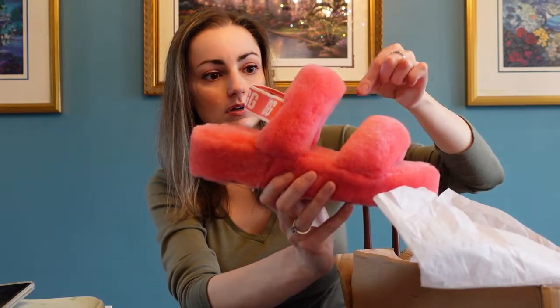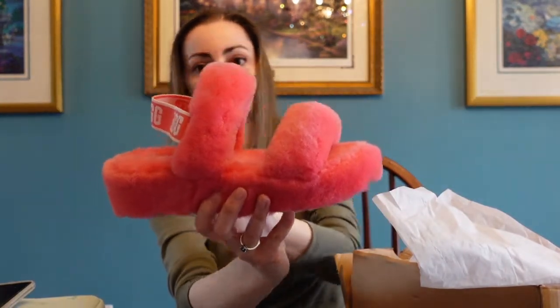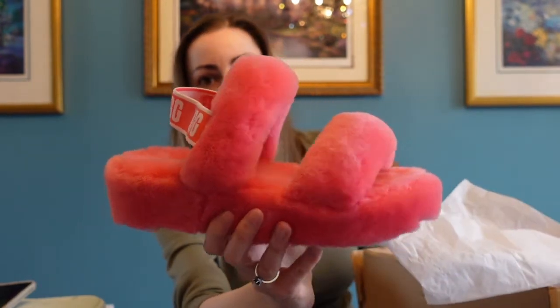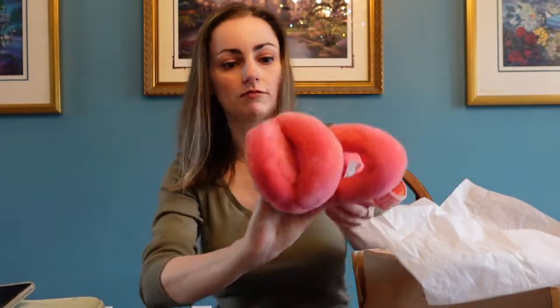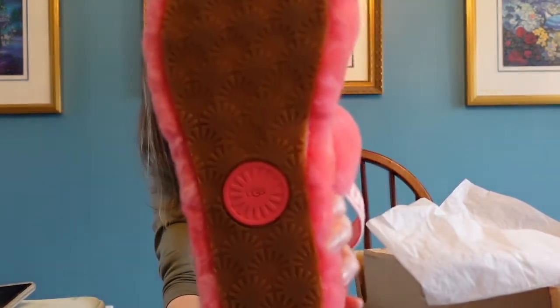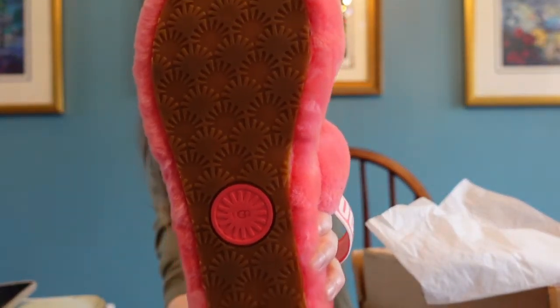Here's the first one - it's called strawberry ice. They're very, very fuzzy, more of a platform style, and it does have a base just like the regular UGG shoes and boots. This is the one.